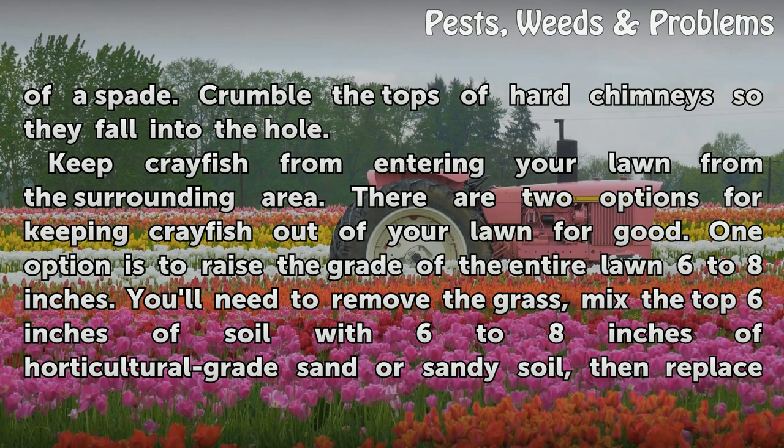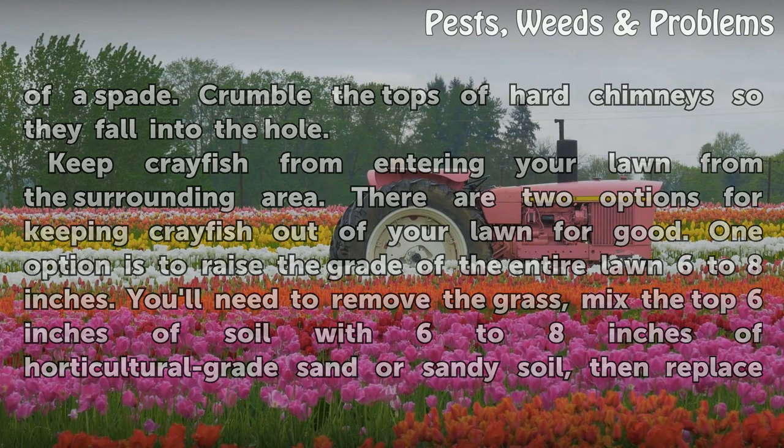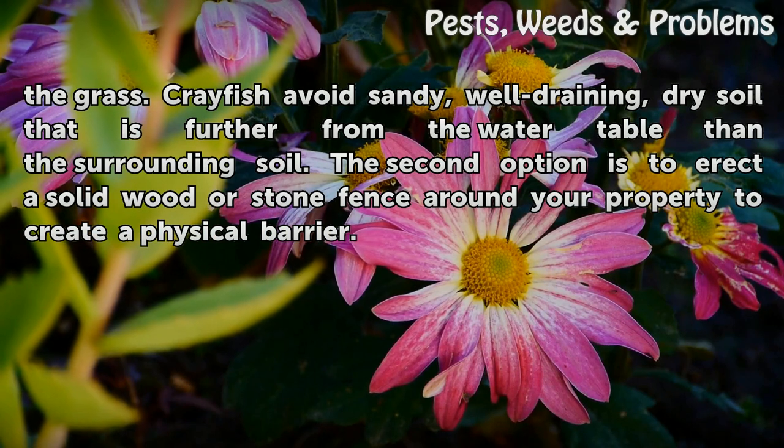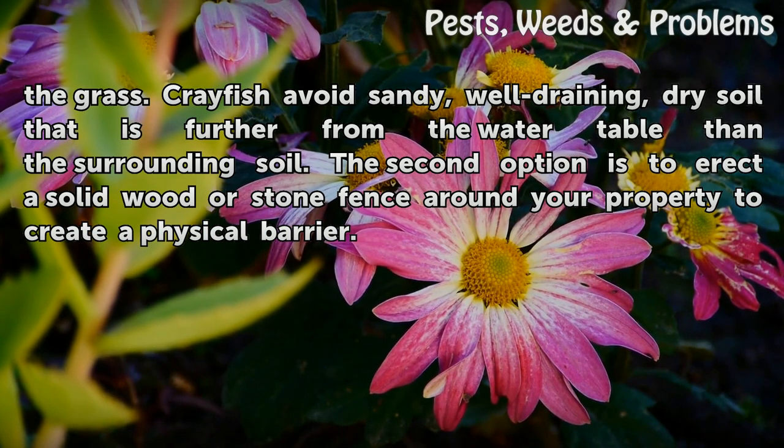To keep crayfish from entering your lawn from the surrounding area, there are two options. One option is to raise the grade of the entire lawn six to eight inches. You'll need to remove the grass, mix the top six inches of soil with six to eight inches of horticultural grade sand or sandy soil, then replace the grass. Crayfish avoid sandy, well-draining, dry soil that is further from the water table than the surrounding soil.